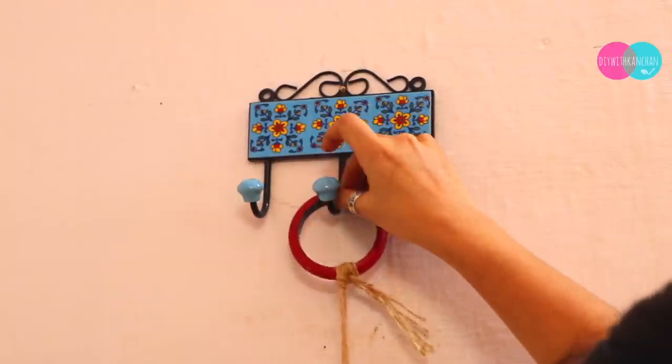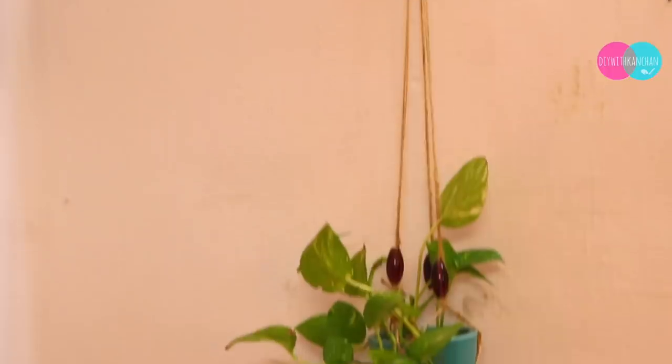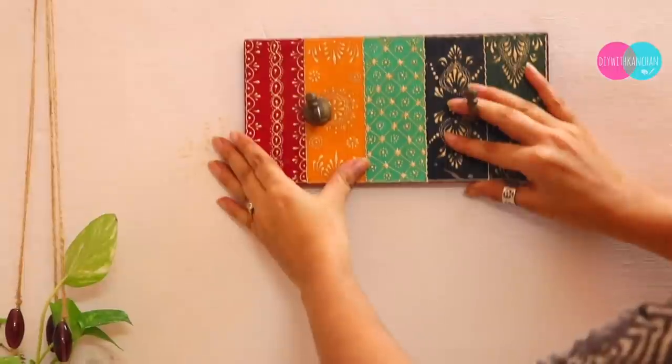We can use this wall hanging this way. This wall hanging was gifted to me — it is very beautiful Rajasthan work. I will give you all the links in the description box.